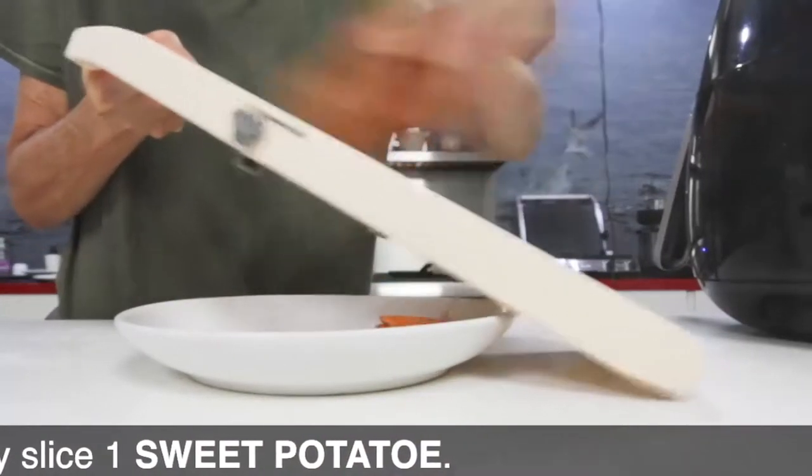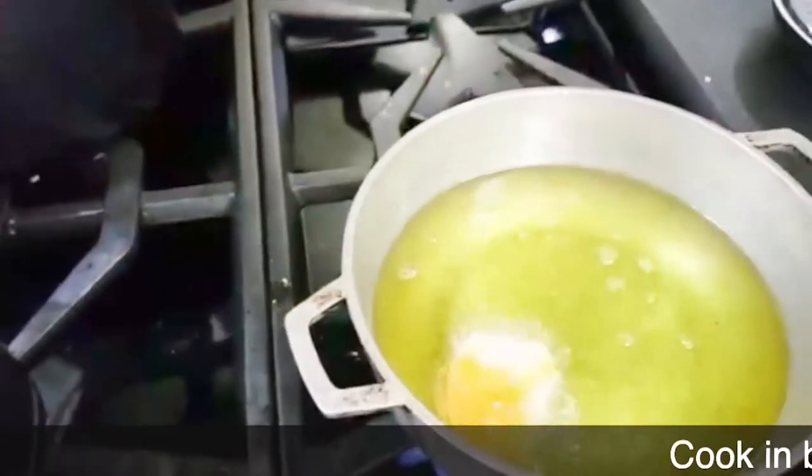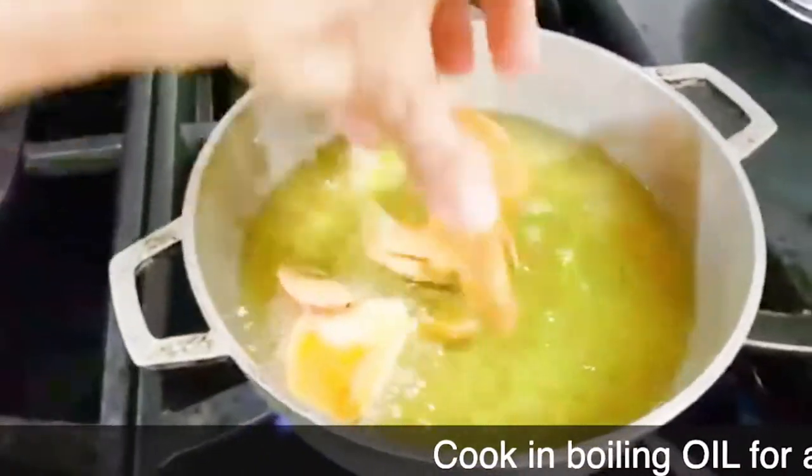Slice your sweet potato real thin. Place some oil that has never been used over medium-high heat, then place the slices in the hot oil and fry them until they're crispy.